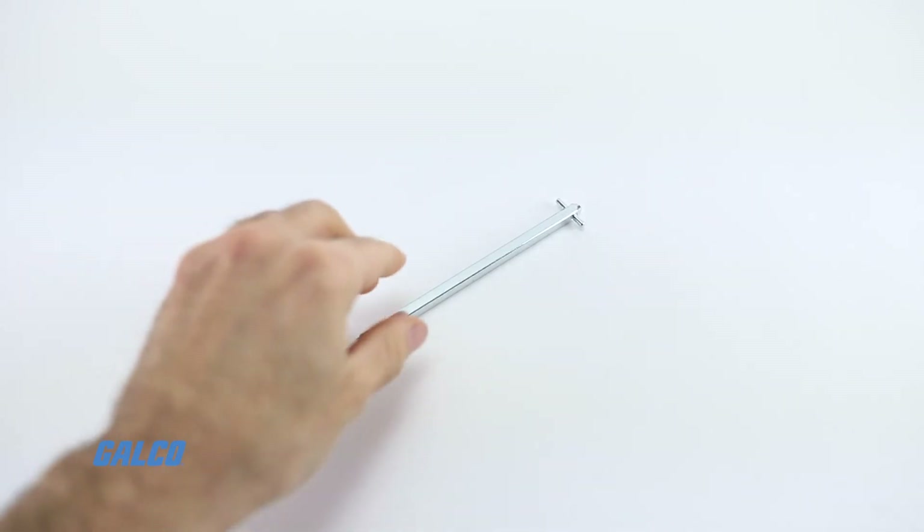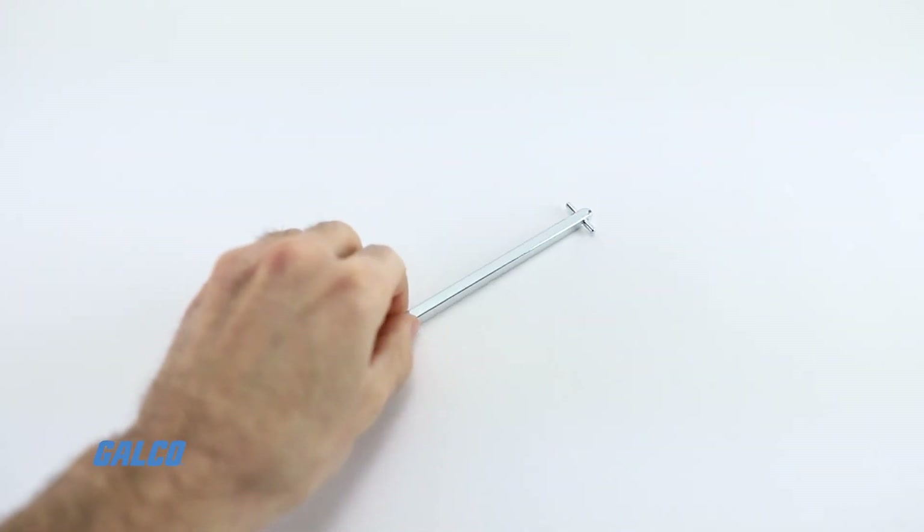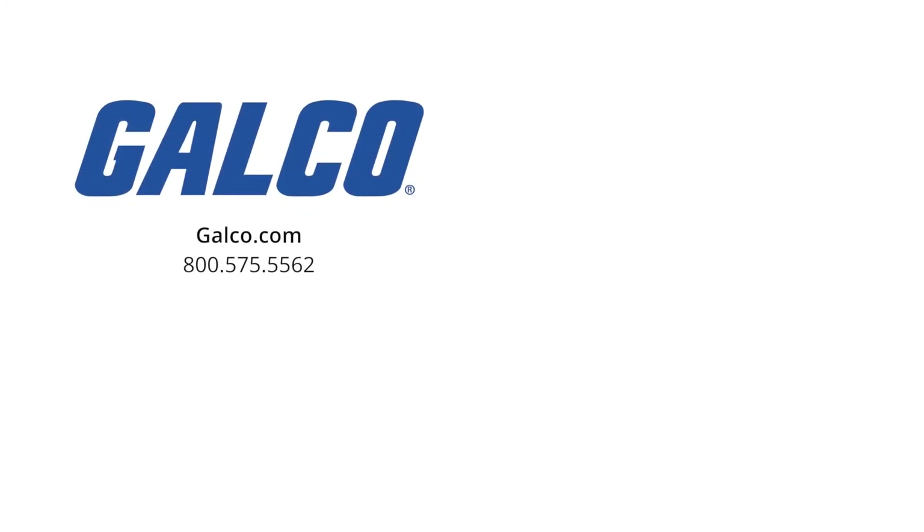For more information on the ABB OXP6X130 Pistol Shaft, visit us at galco.com. And don't forget to like and subscribe to Galco TV so you can be notified when new videos are posted every week.